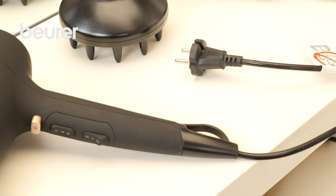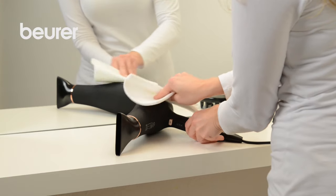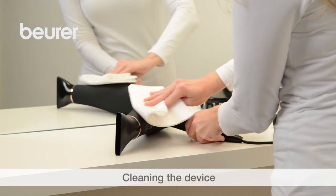Always pull the mains plug out of the socket before cleaning the device. The casing and accessories can be cleaned using a soft, damp cloth.